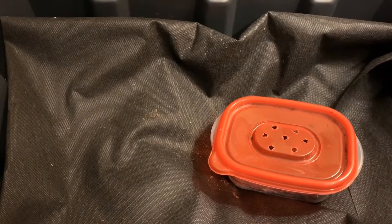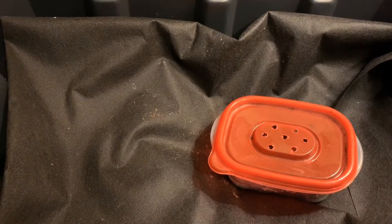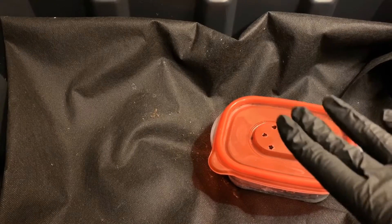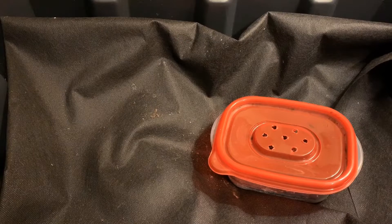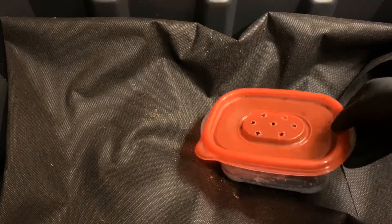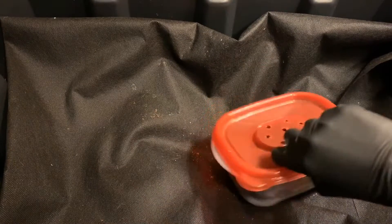Hey everybody, it's Emily the Crazy Worm Lady. I'm here today with the carbon-only experiment — our European night crawlers over here and our African night crawlers in the bin next to me. I wanted to take a peek in this cocoon bin that we had set up.